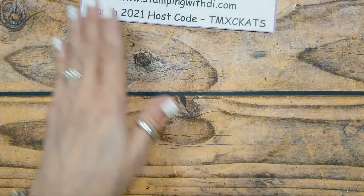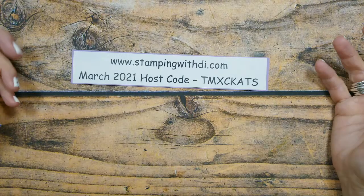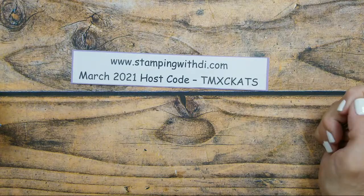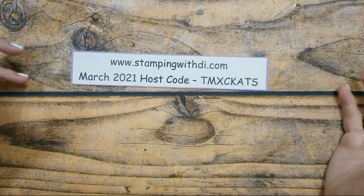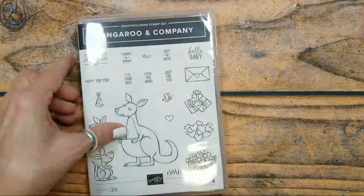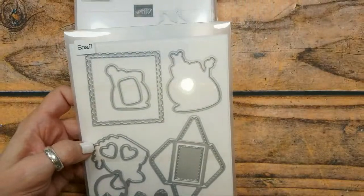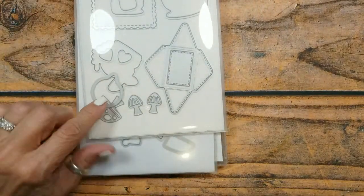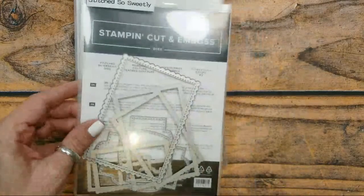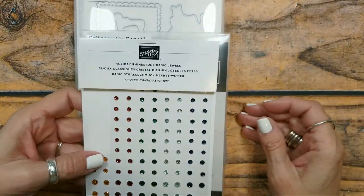The hostess code for March is new — it's TMXCCATS with a K. I think it's funny when you get a cool one without numbers. We're going to be using the Kangaroo and Company set again because I just love it. We'll use that with the die, the Snail die for the cute little speech bubble, and Stitched So Sweetly, as well as the Holiday Rhinestone Basic Jewels.